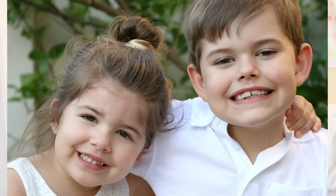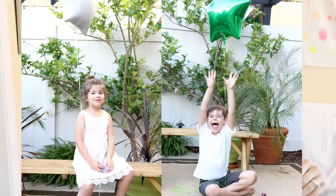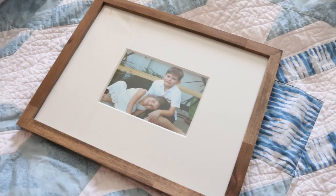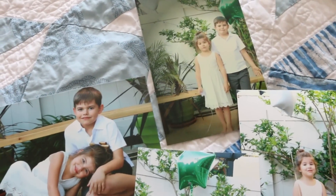Right now my image is at Target getting printed. You can use Walmart, Target, online places, or Costco — there are lots of places to have pictures printed inexpensively. You can use a frame you have on hand or purchase one. It's okay if only one or two pictures come out — that's all you need for your Mother's Day gift. This is also great for updating pictures in your home, Christmas presents, or Father's Day. There are so many options, and I really think mom is going to love it.